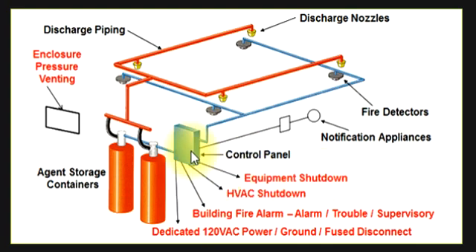There will be a manual shutdown here, operated by the BMS system or by the control panels. This handles the HVAC shutdown systems, building fire alarm, trouble, and supervisory signals.